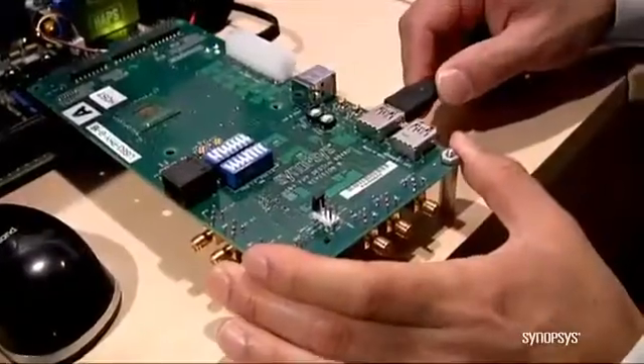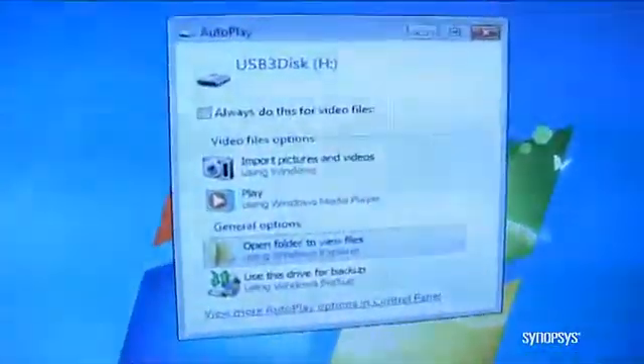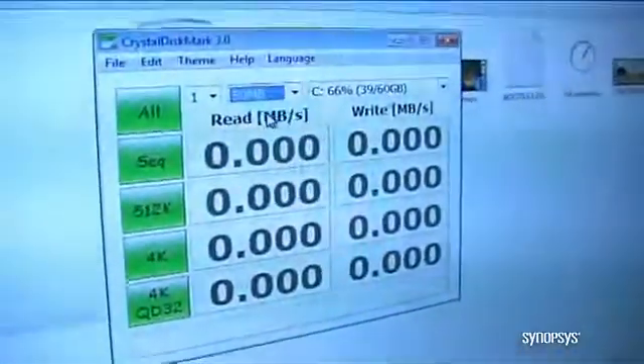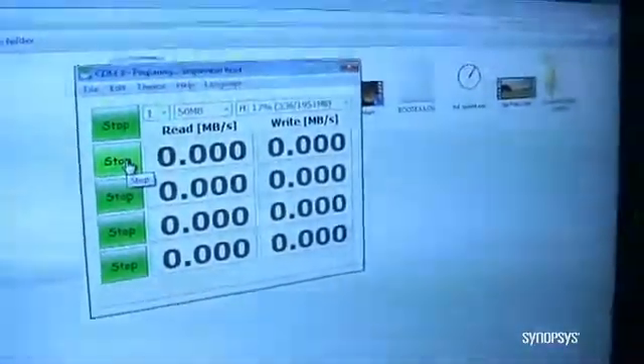When I plug it into the host, you're going to see on the screen it's going to pop up with the proper dialog box. With that dialog box, you can see that we've got the USB 3 drive. I'm going to open up the benchmarking software and run that same test we just ran, but in USB 3 mode. The speeds are going to be much faster USB 3 speeds.